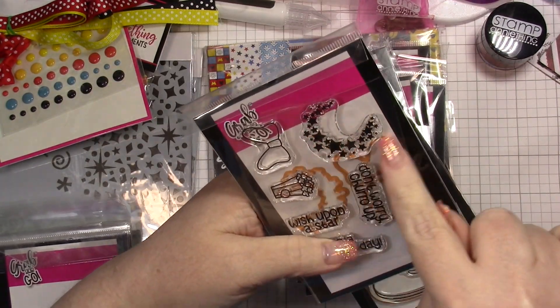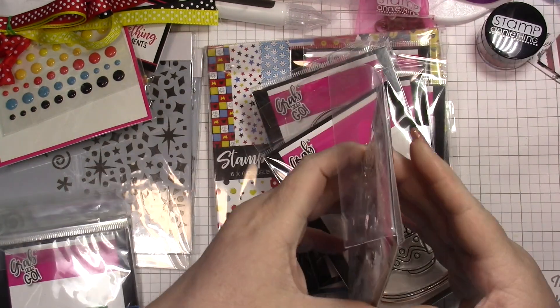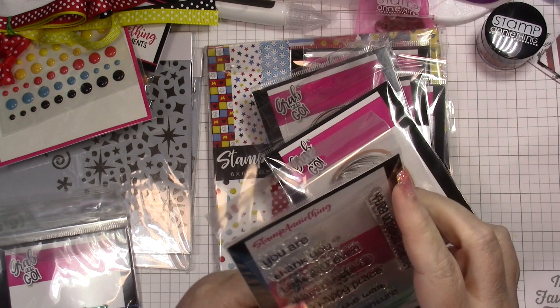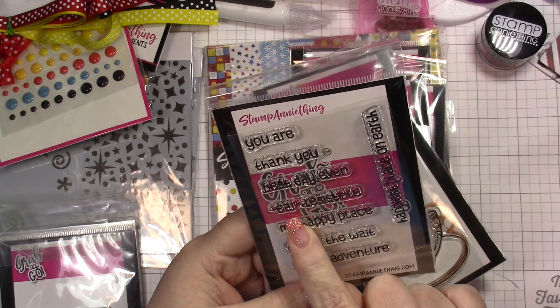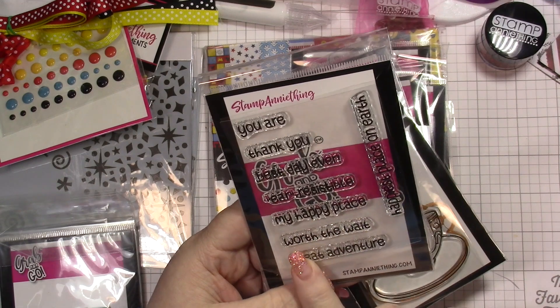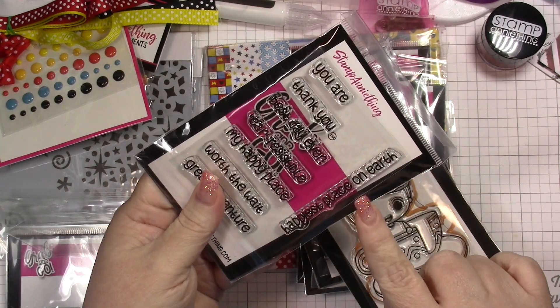It's popping! And then you get a crescent moon of stars with the coordinating dies. On the back you get: 'You Are,' 'Thank You,' 'Best Day Ever,' 'Irresistible,' 'My Happily Place,' 'Worth the Wait,' 'Great Adventure,' and 'Happiest Place on Earth.'